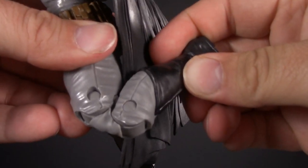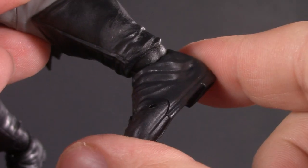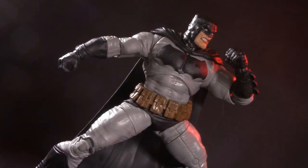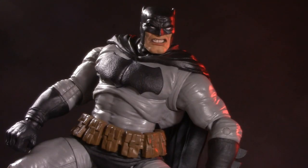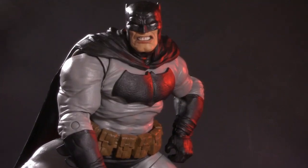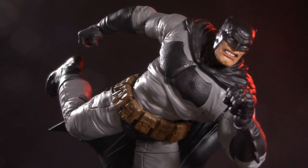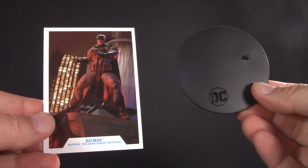Moving all the way down, he's got double-jointed knees, toe-ticulation, and McFarlane ankle balls with swivel, hinge, and pivot. Thanks to the swivel elbow, I honestly don't miss the bicep swivel. Additionally, the thigh cut is a very welcome surprise. That said, the lack of range in the torso articulation definitely holds it back. For poseability, I'm giving Batman half a point.